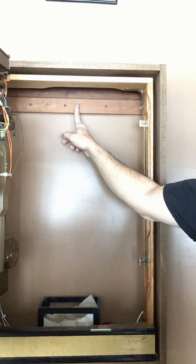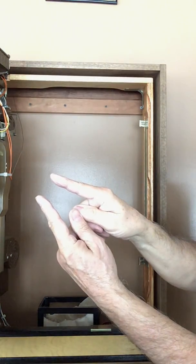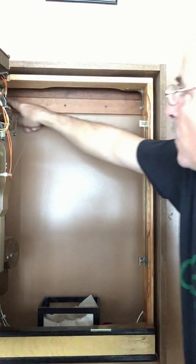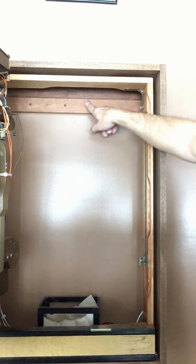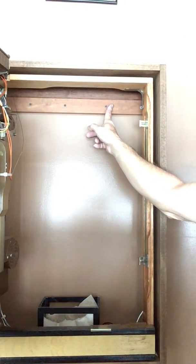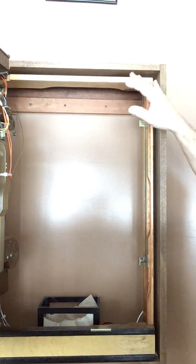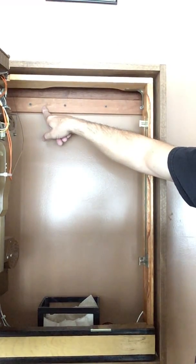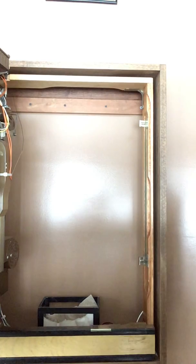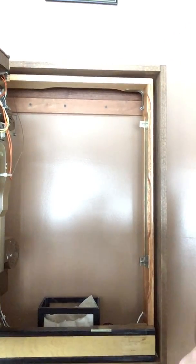This is what's called a cleat hanger. It's a board cut at a 45-degree angle right through the center, so one half gets screwed to the wall — hopefully catching a stud or two — and the other half gets screwed to the cabinet. Then the cabinet just sits onto the wall piece so the two boards line up. That's all the support you need, but if you want more security, you can do another cleat for a double hang. This is a very heavy machine, so keep that in mind.